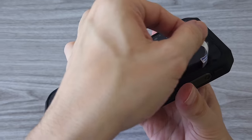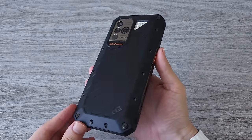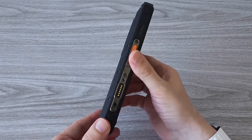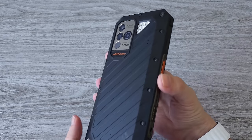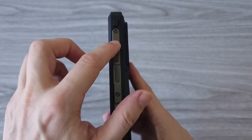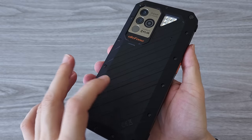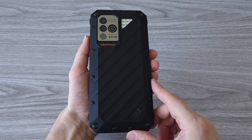Now back to the phone. There you have it guys — the new Ulefone Power Armor 18T. This definitely looks and feels like a power armor. That's what I call a proper rugged phone. Just check out that build quality — it's a beast of a phone. The frame and all the buttons are made of metal. It's not just the build quality though; the specs are also top of the line, as it has to be for a rugged flagship device.